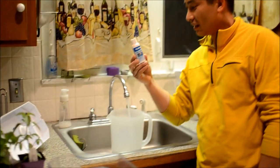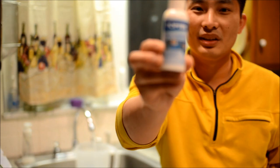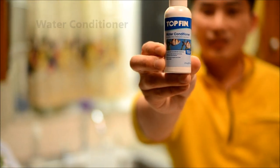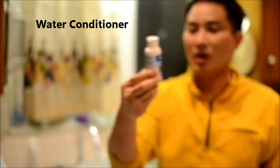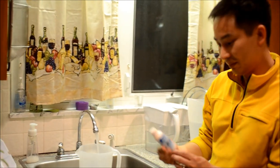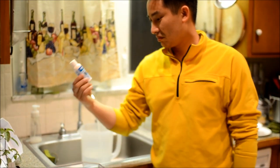I got this from the store — just a couple bucks for this water conditioner. It takes out the chlorine and makes the water ready to go. Sorry, not for the plants — for the fish.